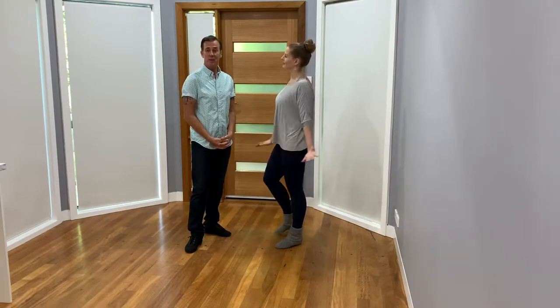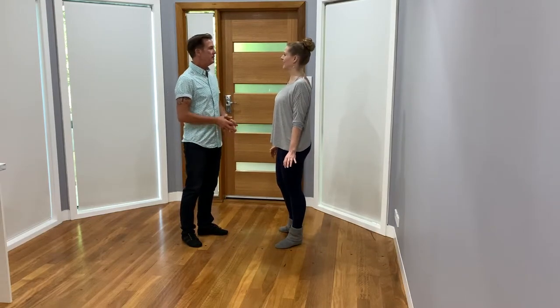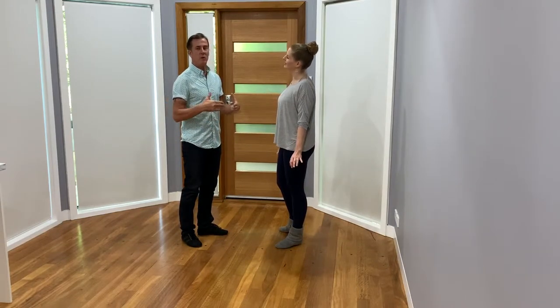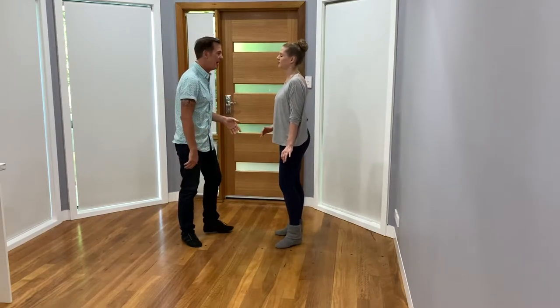Alrighty, side pass, and we're going to do a little knee pop, knee lift, hitch. It'll feel like it's quite fast because I'm going to keep normal timing, and then I'll talk about extending the pattern.